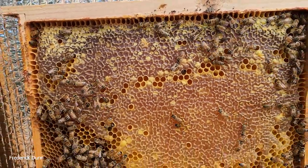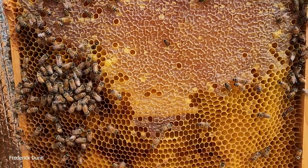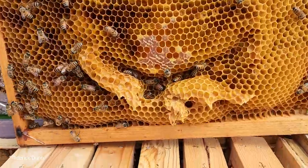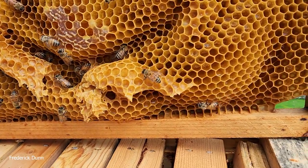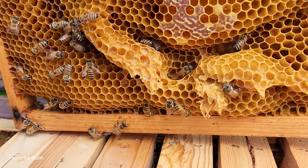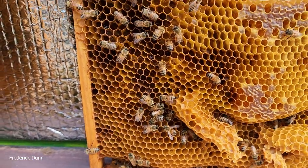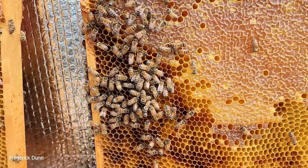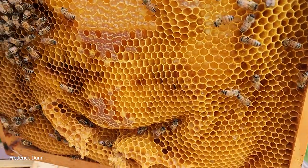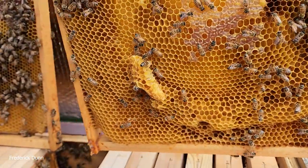If you want to harvest honey from these you're basically going to make cut combs, cut through it, or uncap and crush and strain. If you want to get into Layens hives exclusively and spend the money, Dr. Leo's website sells a motorized extractor for $1,100 that handles both the large Layens frames and all your Langstroth frames. I already have a Langstroth deep frame extractor so I'm not spending the extra money yet.